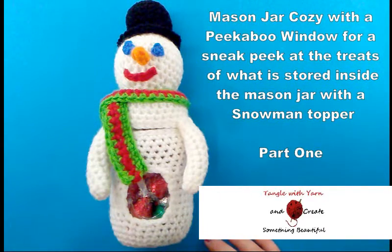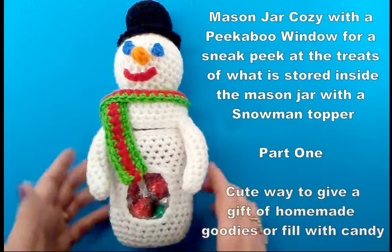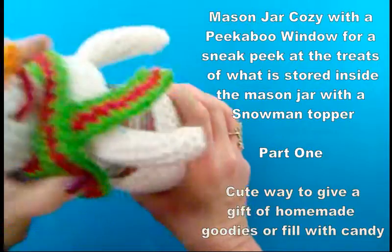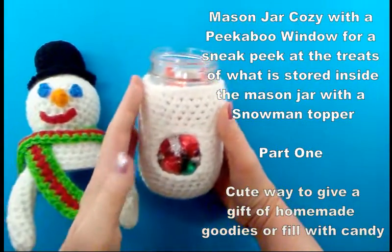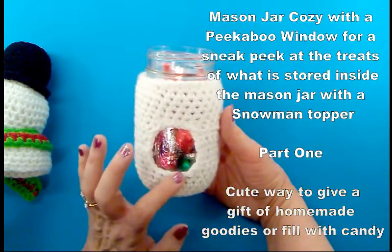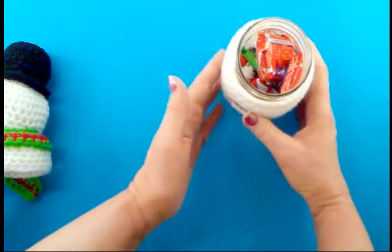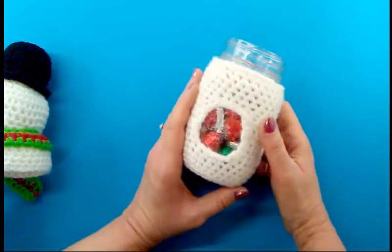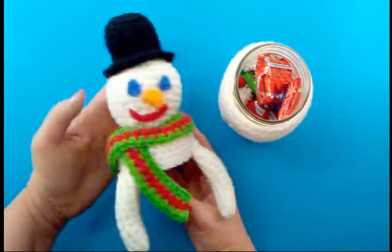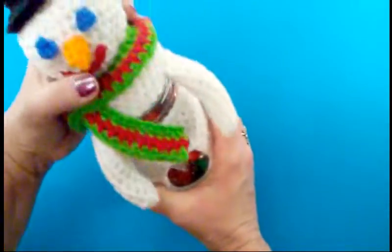In this tutorial I'm going to show you how to make this snowman mason jar cozy. It's actually two parts. The bottom part is the peekaboo window cozy. I filled it with some candies — you can fill it with homemade goodies or whatever you want. That's going to be the first video, and then in the second video I'm going to show you how to do the snowman mason jar topper. All you need to do is just put that right on top of your mason jar.